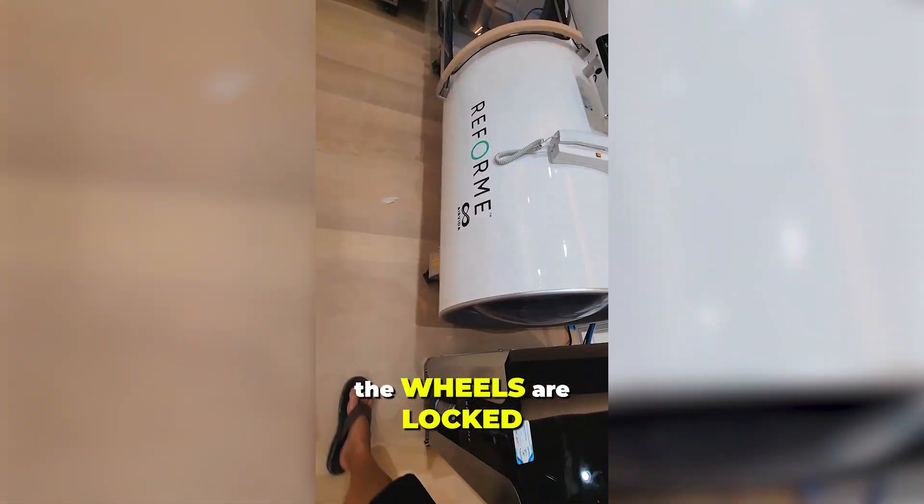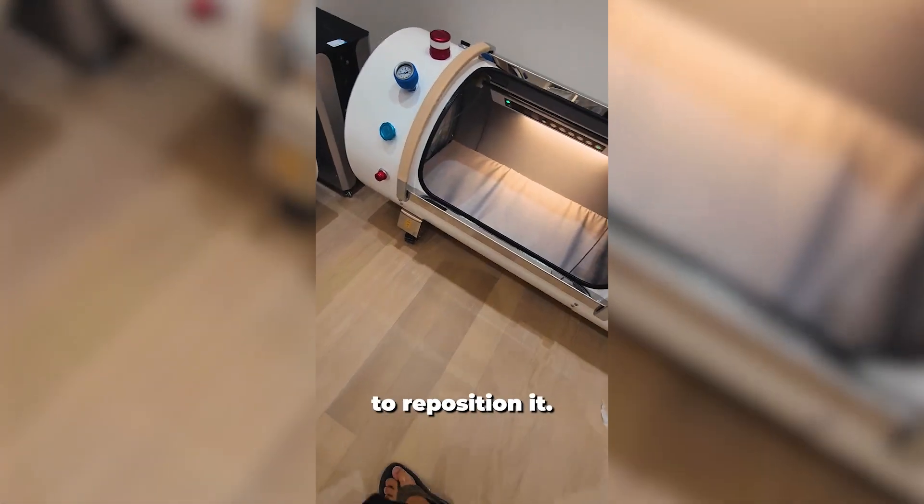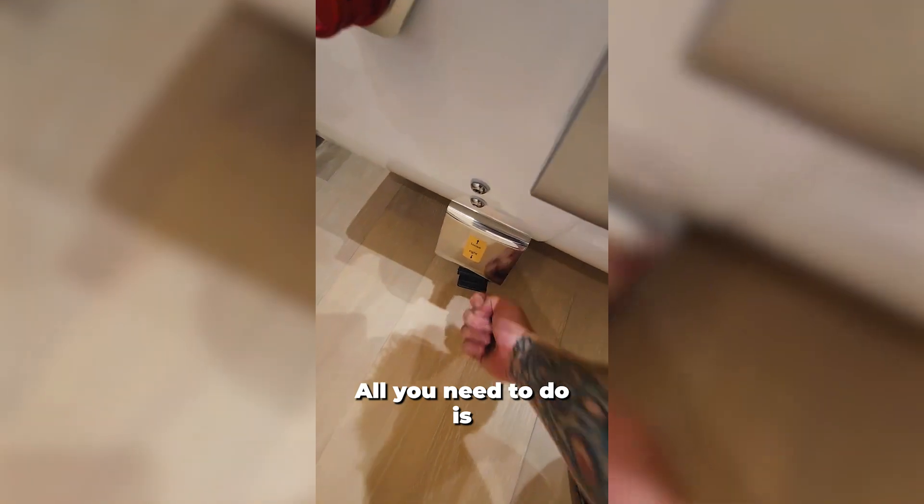You want to make sure the wheels are locked before you have people getting in and out. These chambers do roll very easily, so if you need to reposition it, all you need to do is pop that up.